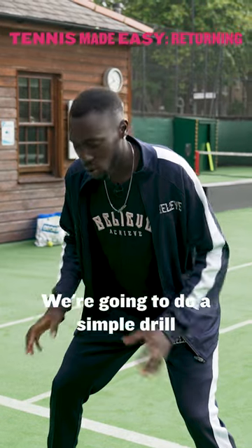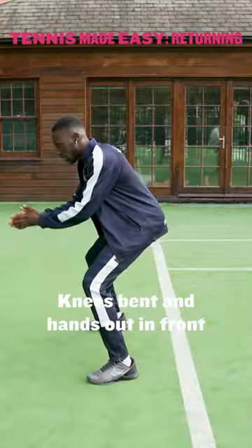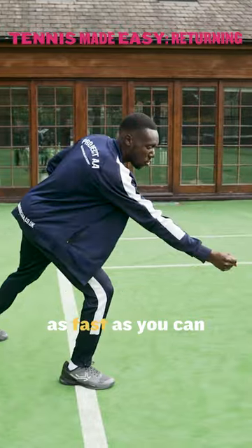The next step is to react. We're going to do a simple drill where you'll start with your back facing your partner, knees bent and hands out in front. They will throw the ball to you and you're going to turn around and catch it as fast as you can.